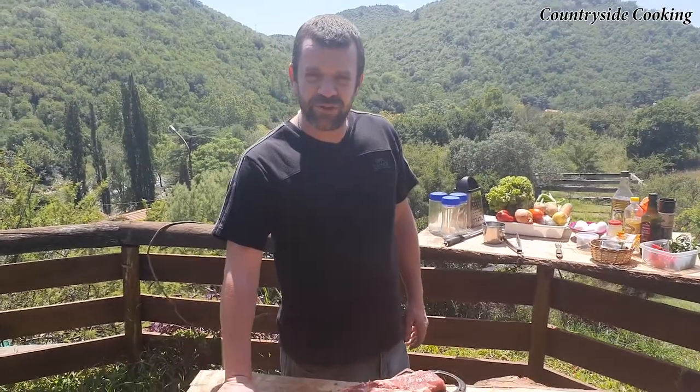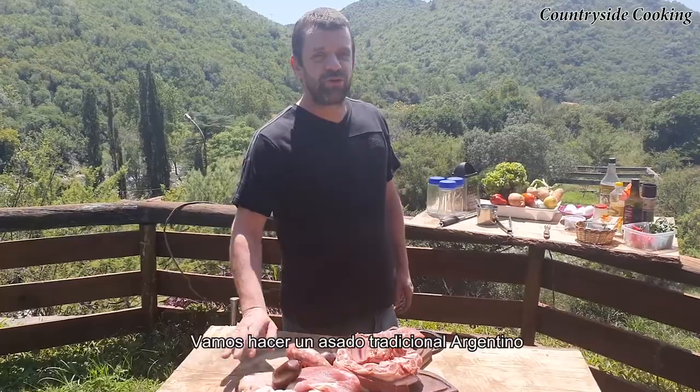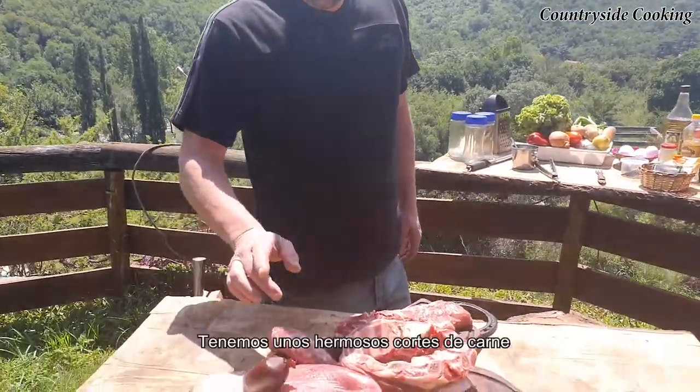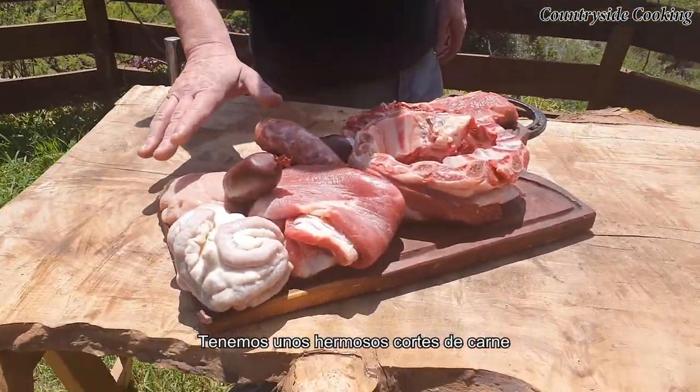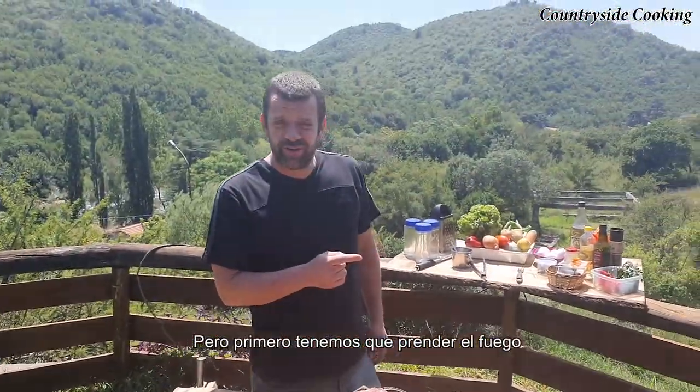Hello, welcome to a new episode on the countryside cooking. Today we're in Córdoba Sierras and we're going to be making a traditional Argentinian asado. So we've got some lovely cuts of meat down here which we've got from the butcher. But first things first, let's go get the fire started.